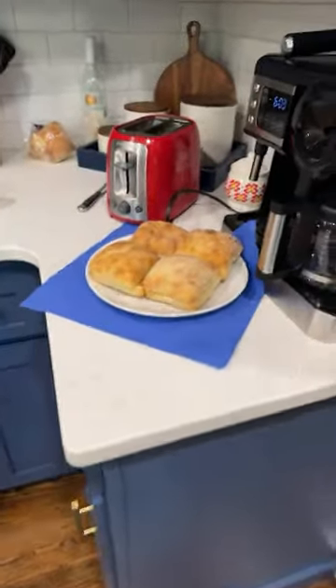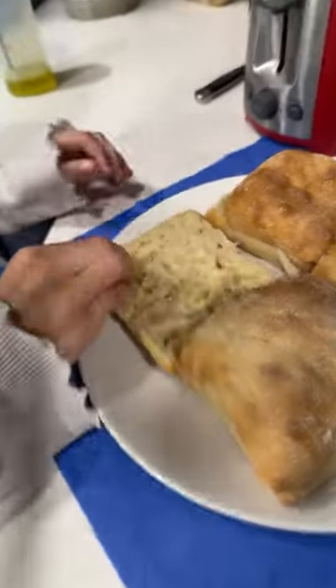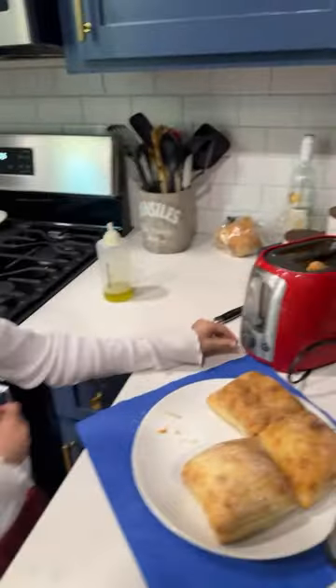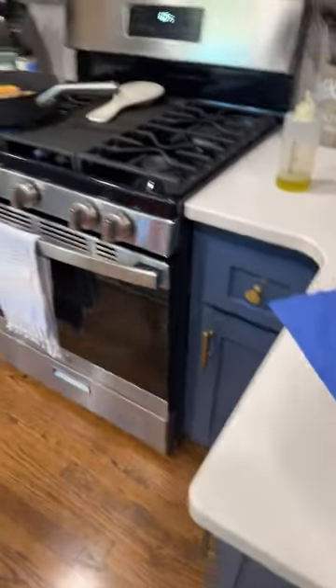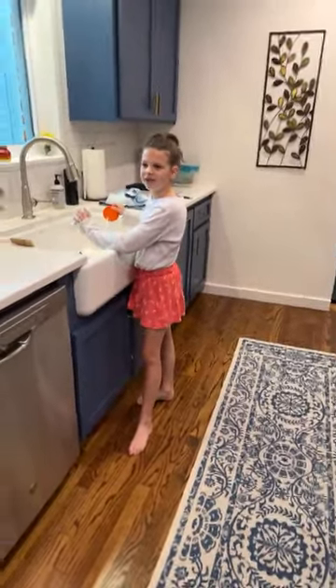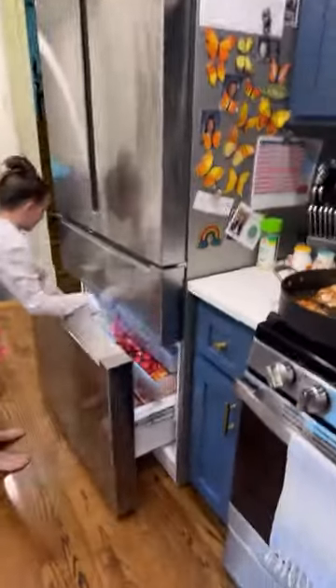While we're waiting for the chicken to cook, we can toast some of those ciabattas. Look at how fluffy they are! What makes those little indentations? Air bubbles - that's exactly right, that's exactly what happens when they cook it.